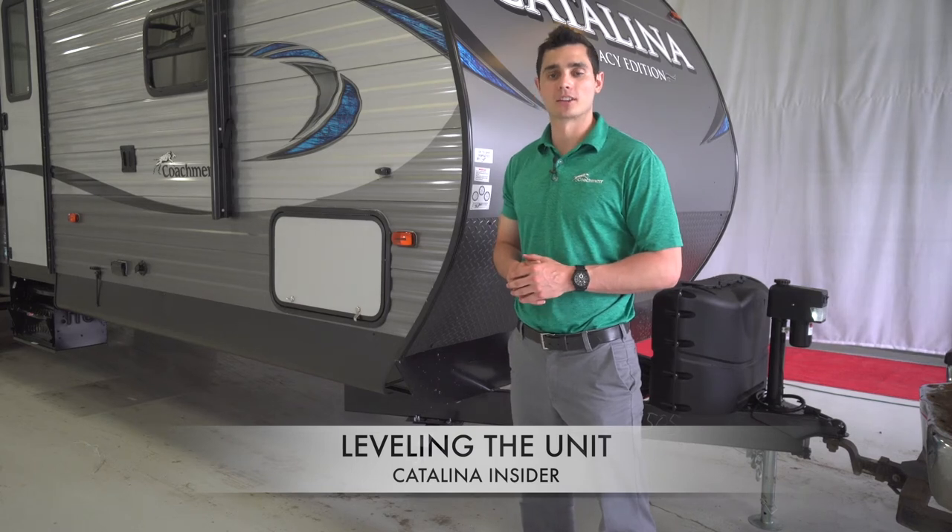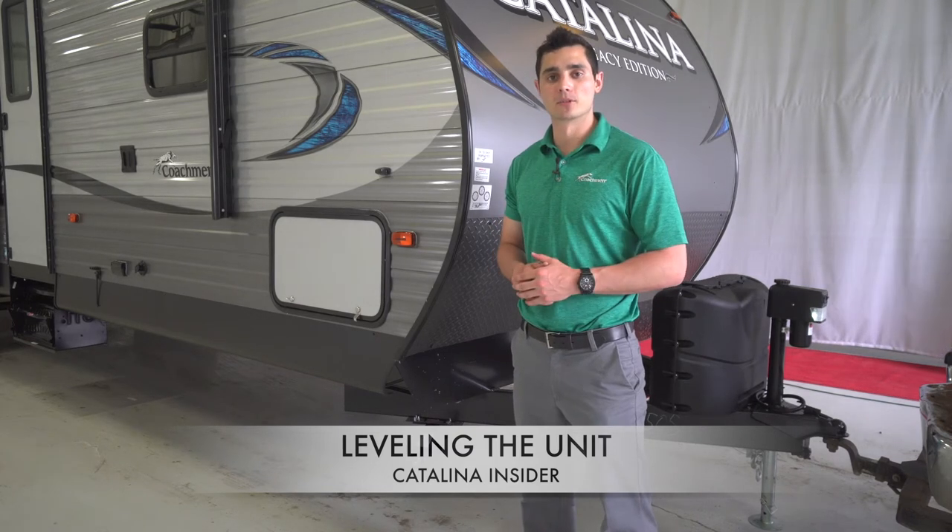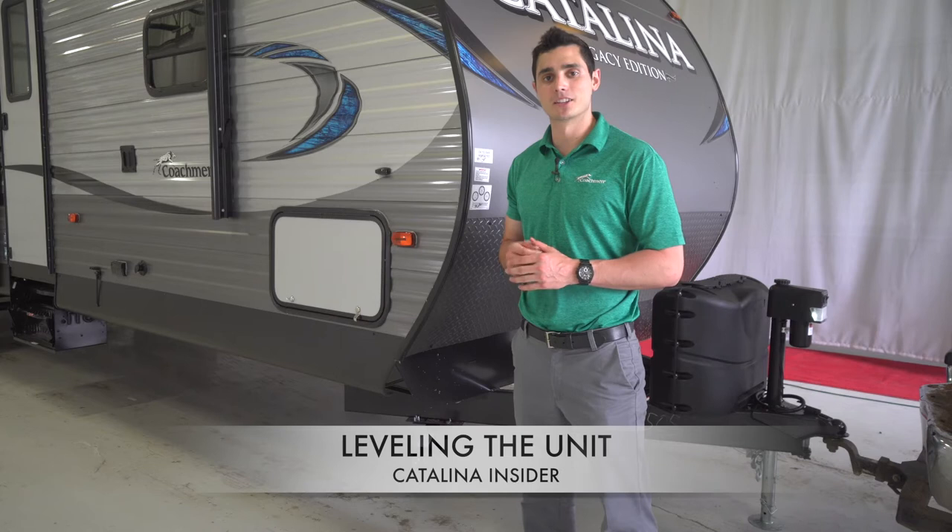Hello and welcome to this Coachmen Catalina Insider First Take. My name is Matt Eppers and today we're going to talk about leveling and stabilizing your unit.